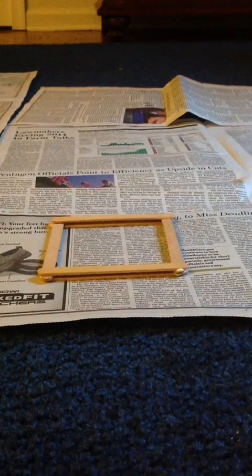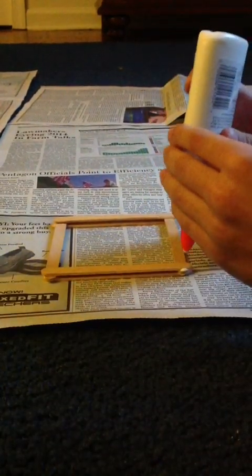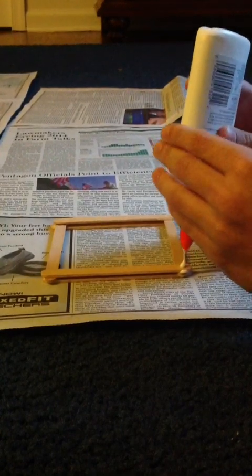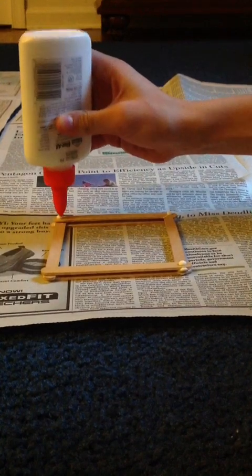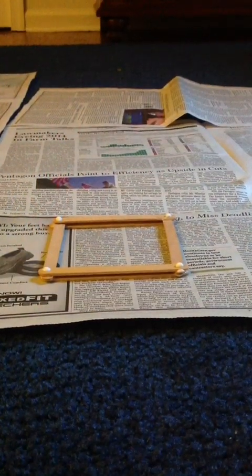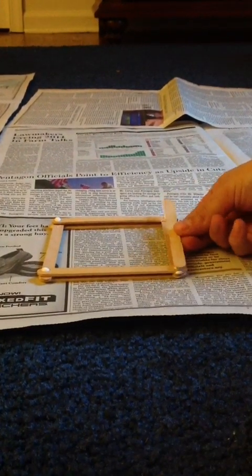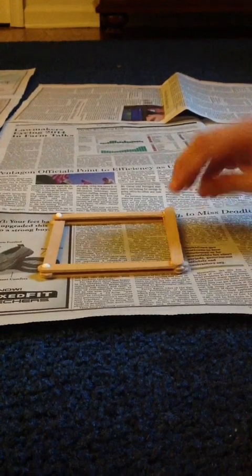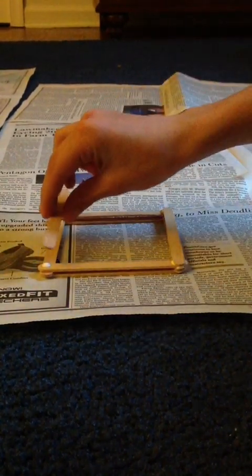Now you're going to take two more popsicle sticks and lay them vertically on top of the horizontal popsicle sticks. Again, make sure it's square so that your log cabin looks as neat as possible.